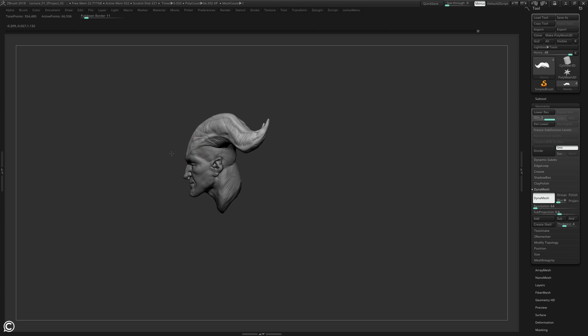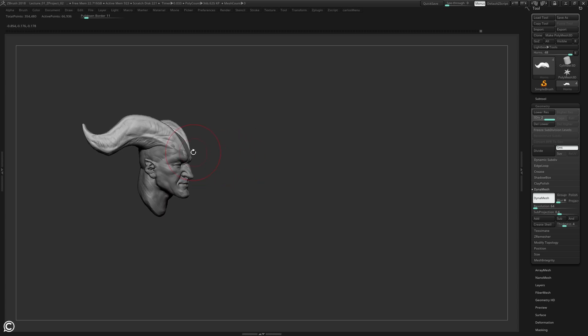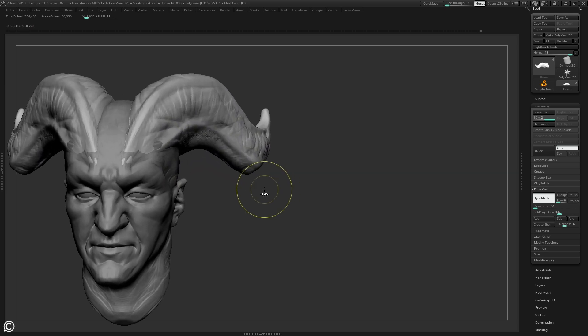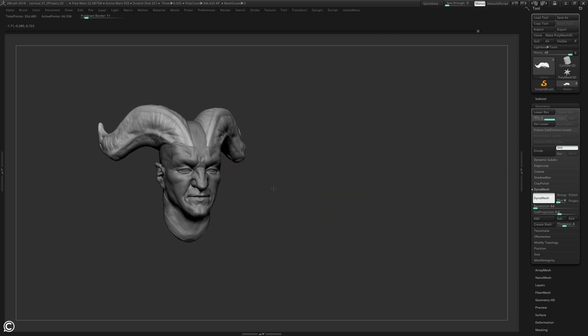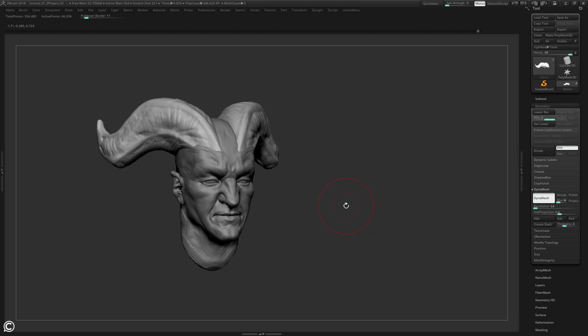The next step is getting everything ready for the final sculpts. This is where you'd pass it to the art director, and where you start making the final decisions about where this character is headed. What we're going to do now is move on to blocking out the wall in the background - we might do that in ZBrush or we might do that in Maya. Let's go on to the next video.